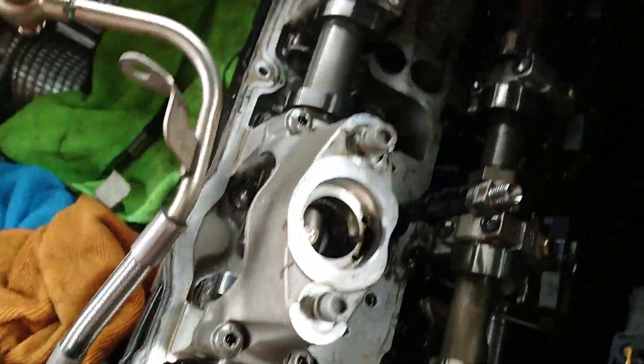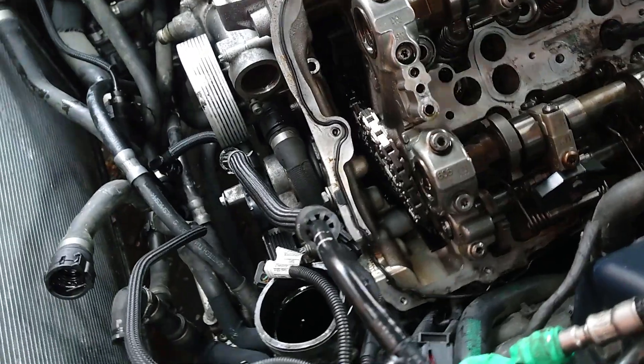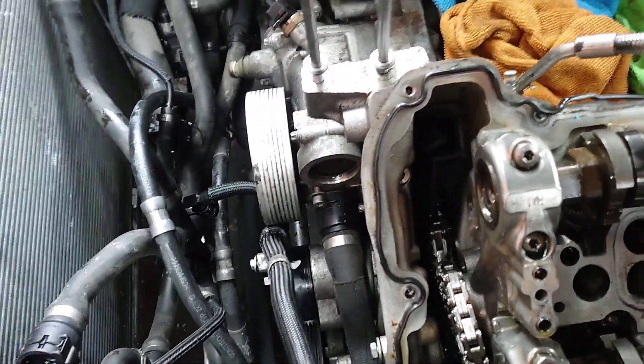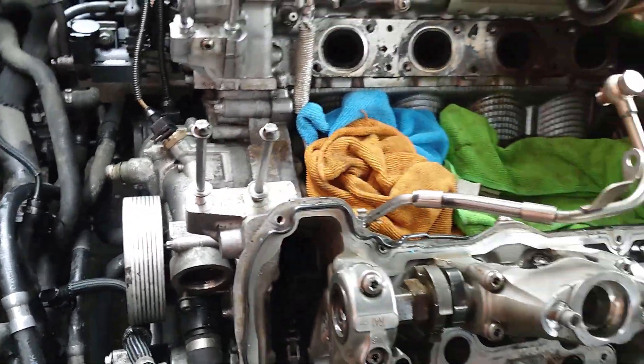In theory, we should now be able to remove the cylinder head because it's unbolted. A few taps in the right place should break the seal and away she comes.